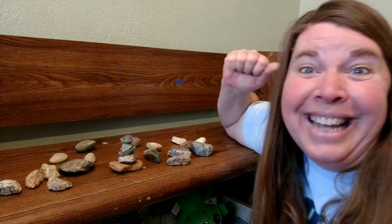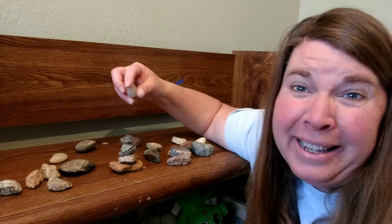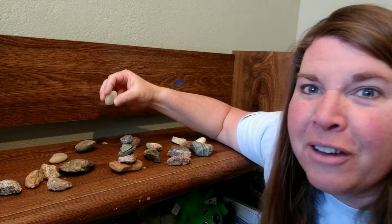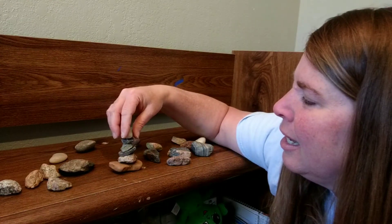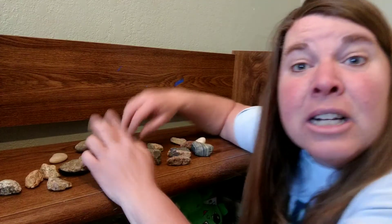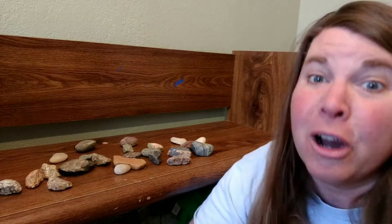Do you think I could do another one? What about this one on top? I have one, two, three, four. Let me see if I can do one more — let's see if I can put five on. I did it! I put five on top.